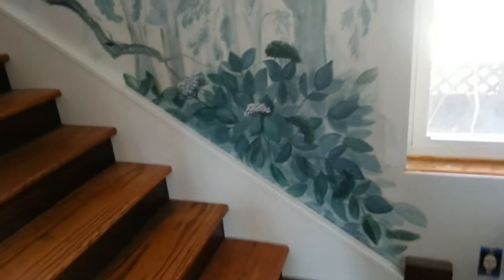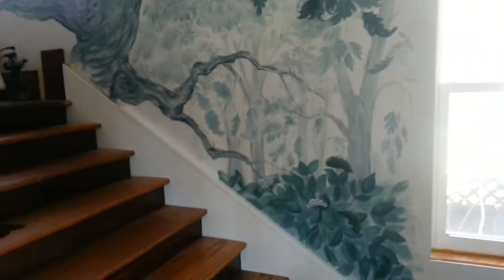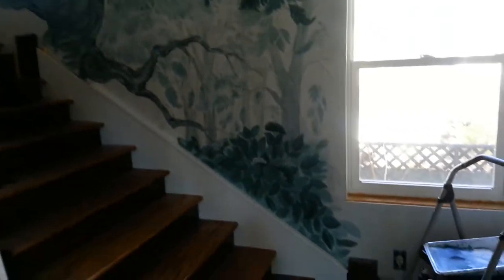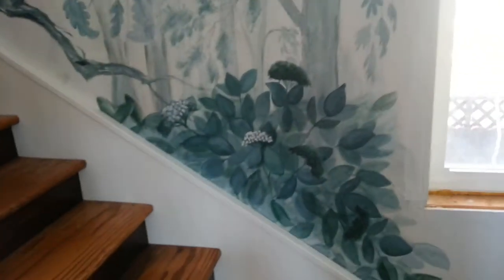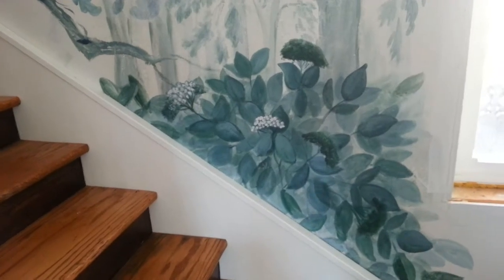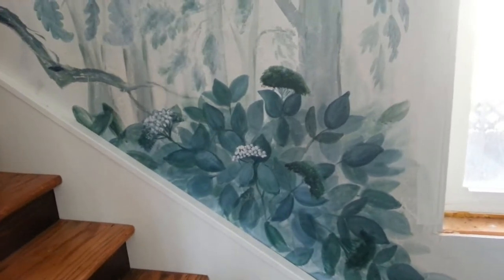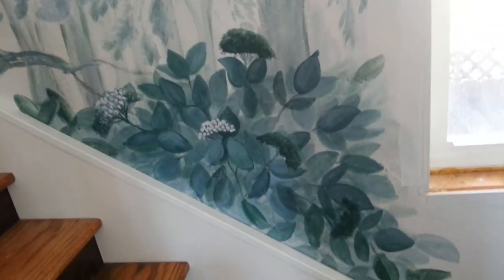Hi everybody, we're back looking at the mural again. This time we're focusing up here on the dogwood — not the dogwood that most of you probably think of. This is a red twig dogwood, and I'm trying to imitate, trying to do the light lacy little blooms that it has.